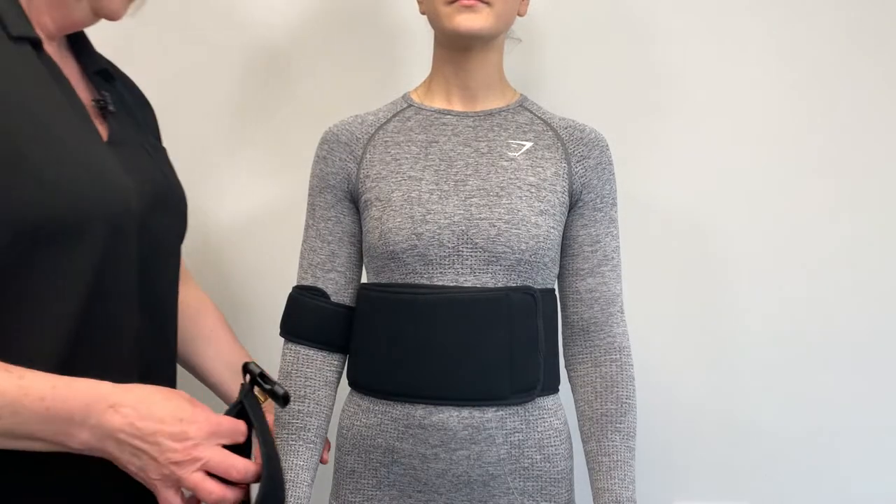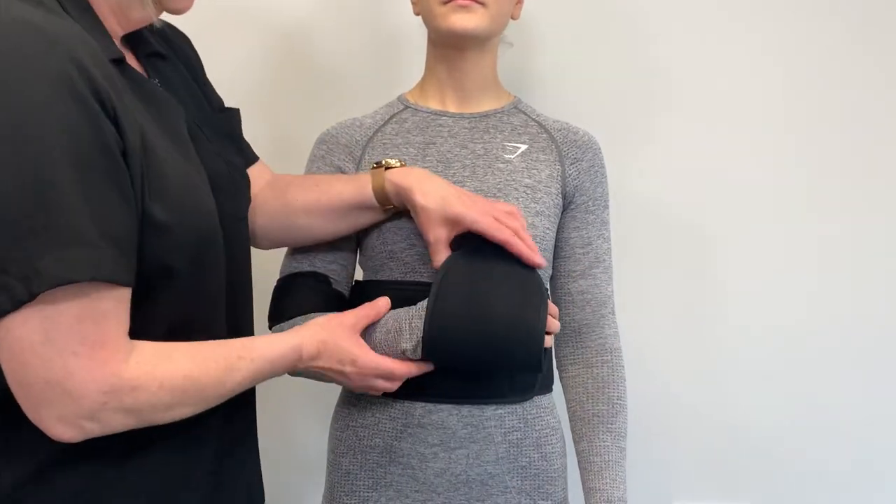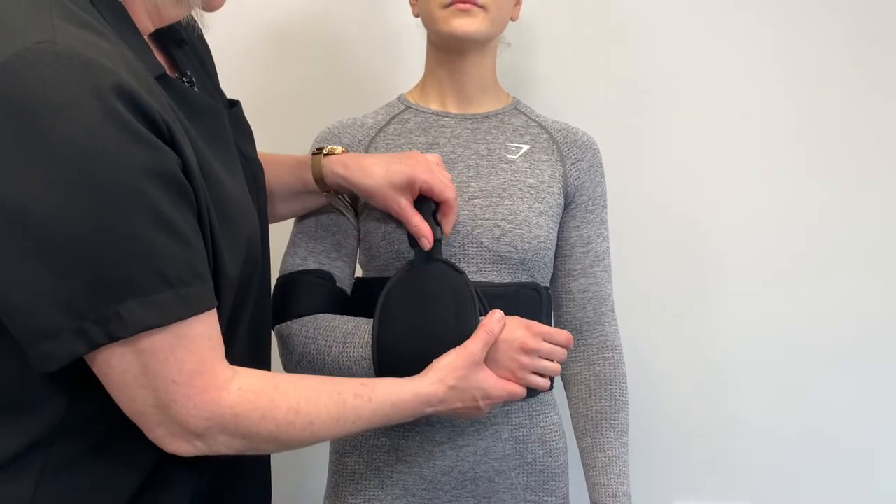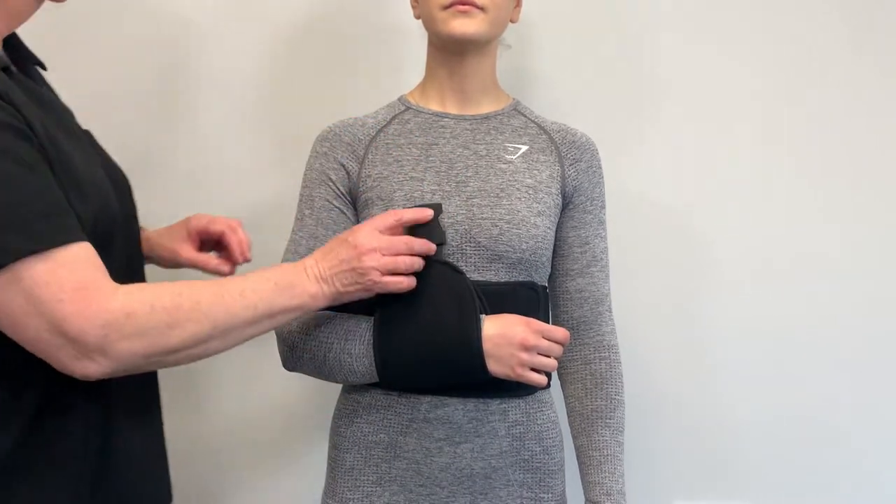Gently slide the wrist cuff onto the wrist of the affected arm, whilst ensuring the elbow and forearm are supported securely in the desired position to avoid discomfort.